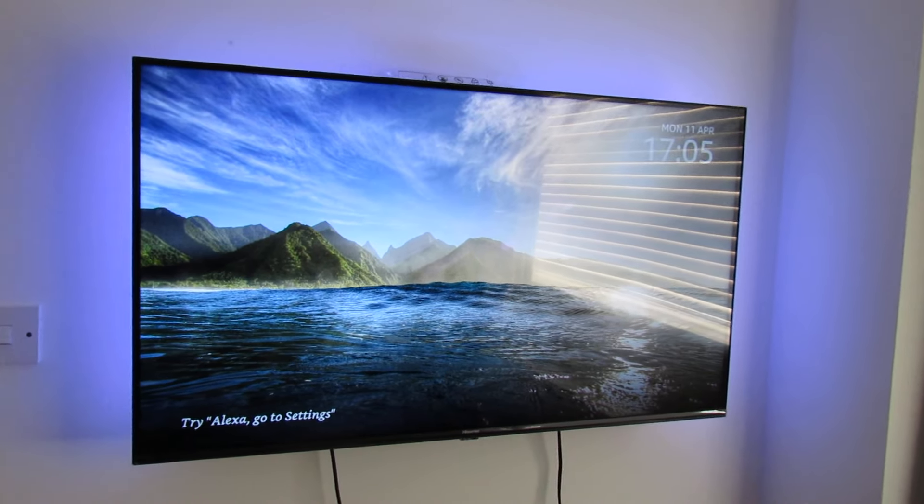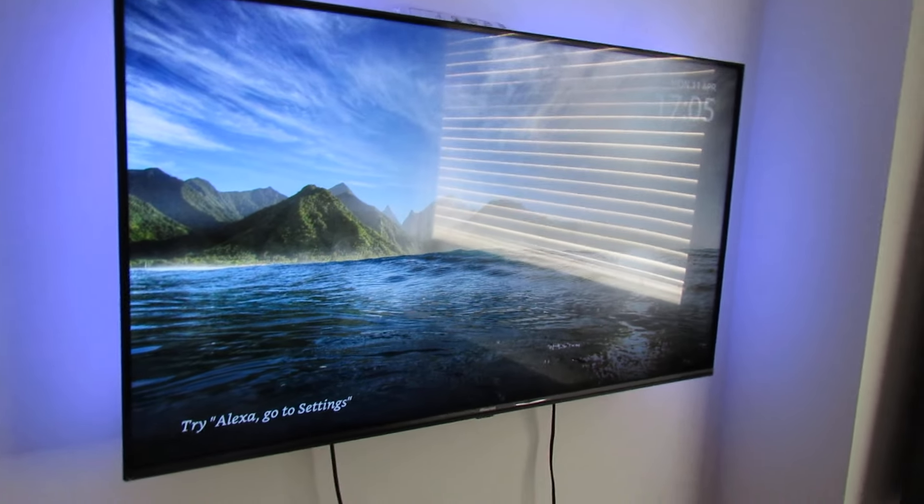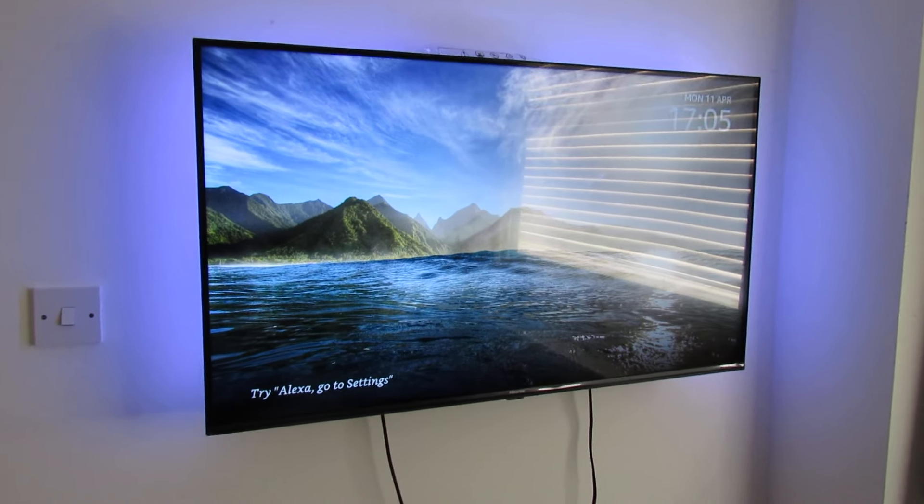Once it's set up, you can access your smart home, play movies, music, and photos via voice. I hope that helps anybody looking to set up the service. If you've got any questions, let us know in the comments. Thanks!